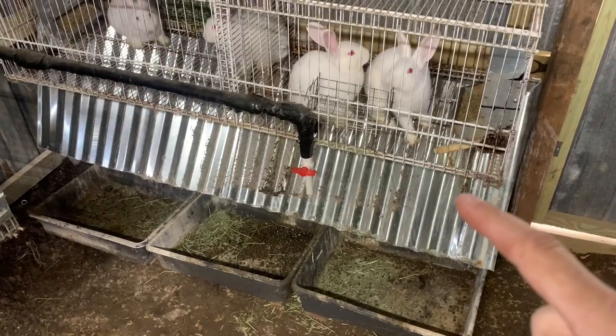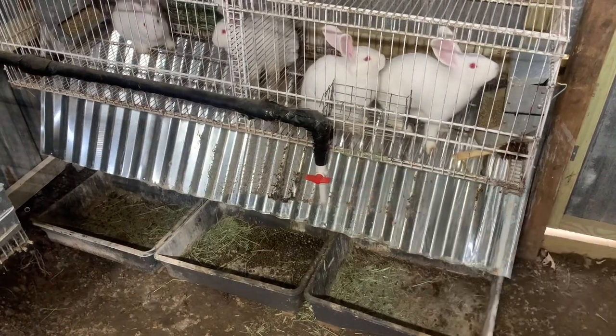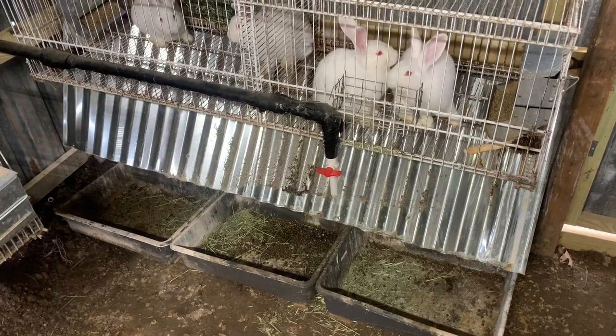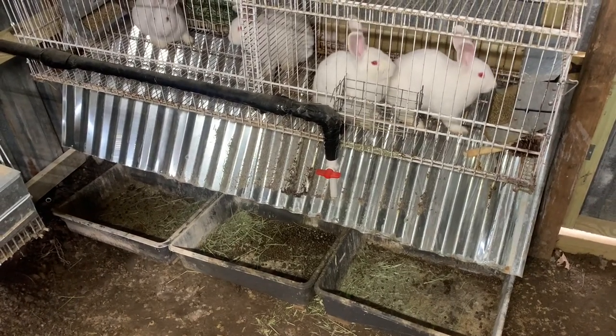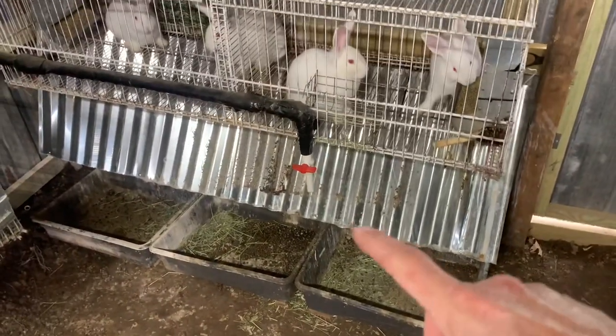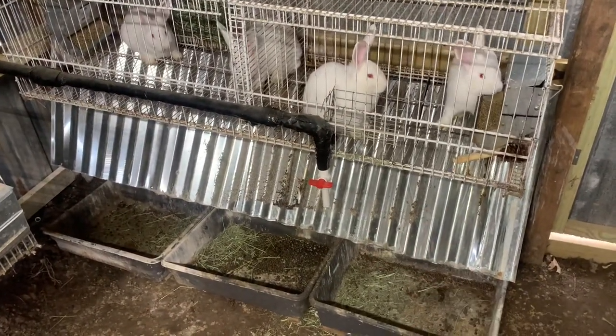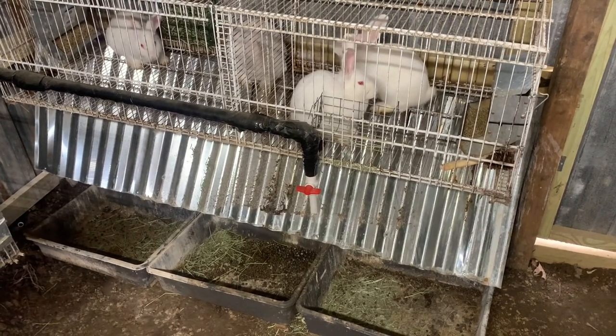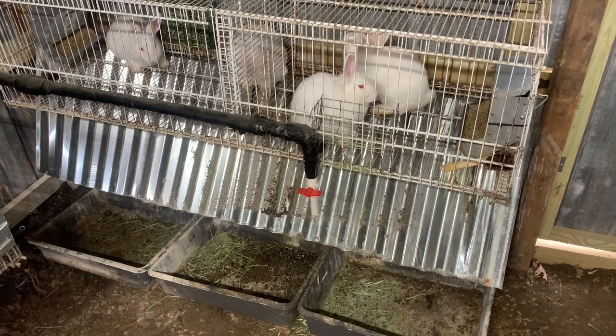It's been several days now with the brass fittings in there and man, those are just a game changer — no leaks. You can tell everything's dry around here; I got the poop catcher back in too, which is always nice. Our choice is definitely those brass nipples.